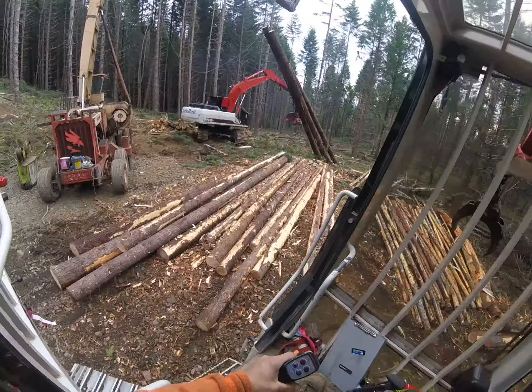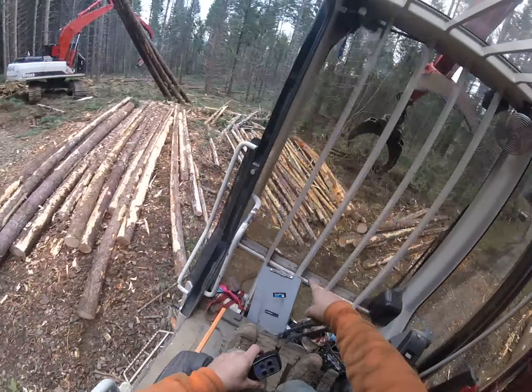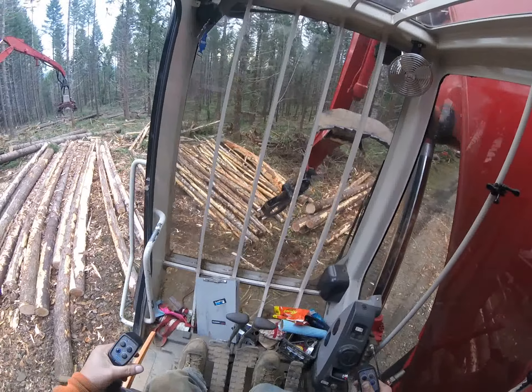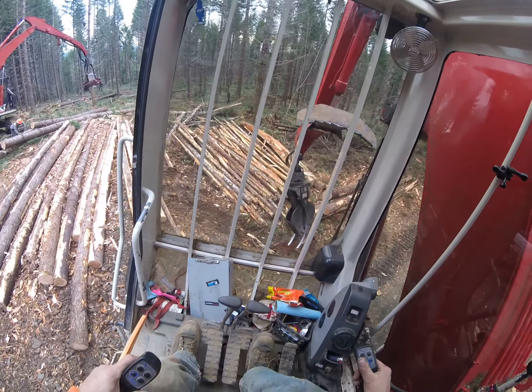Nice turn of logs there. Look at my deck today, guys - look at my chip deck. My processor operator's doing that. The woods boss has been running the processor the last couple of days. What a difference.